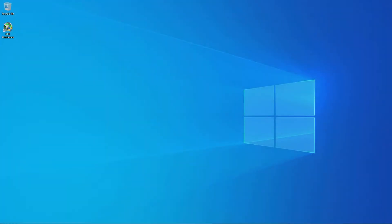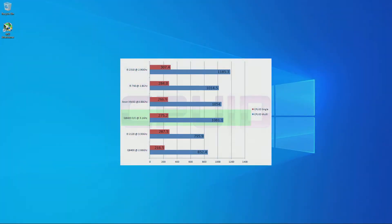Now we're moving into the CPU benchmarking phase. First up, CPU-ID with the Q8400 overclocked — single core scored 275.2 and multi-core scored 1081.1. This gave us a single core boost of 27.1% and a multi-core boost of 26.8%, which is a fair margin. Interestingly, it pushed us past the X5450 Xeon and most of the i5-760, which is a whole generation ahead of it.